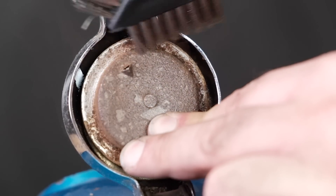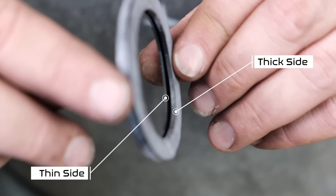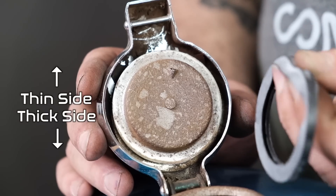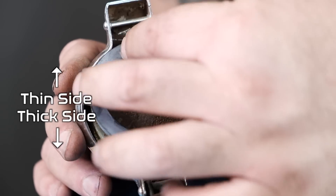Remove the old seal, cleaning the corrosion or rust off the gas cap with a wire brush. Carefully stretch the new seal over top — you want to make sure the thin side is facing up towards the inside of the gas cap. It will definitely take you more time than you think to get it in there.